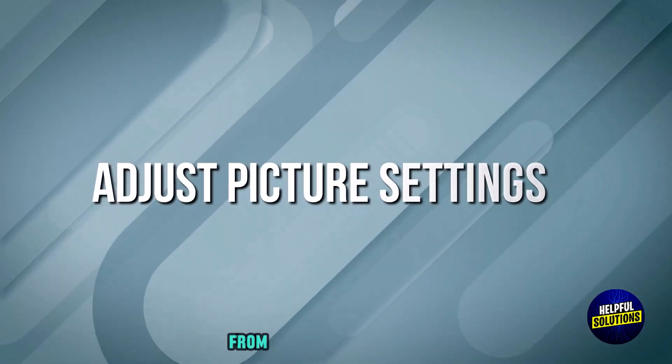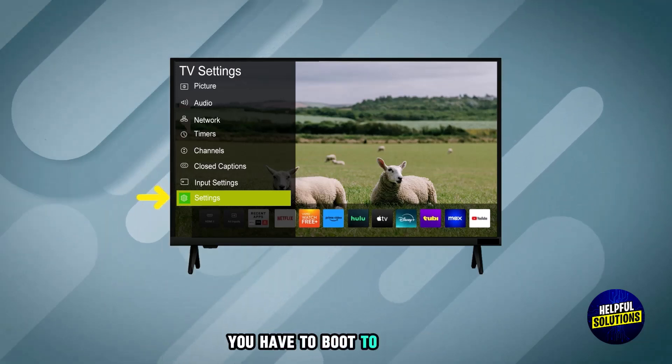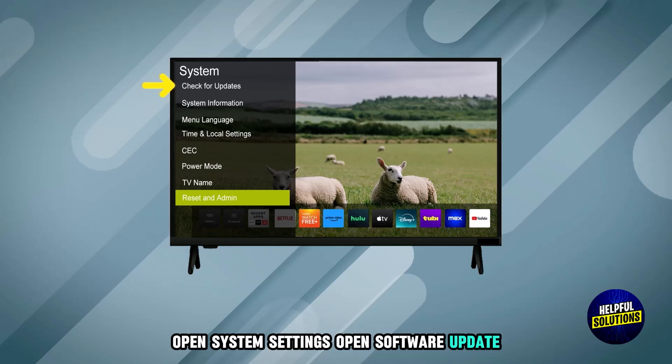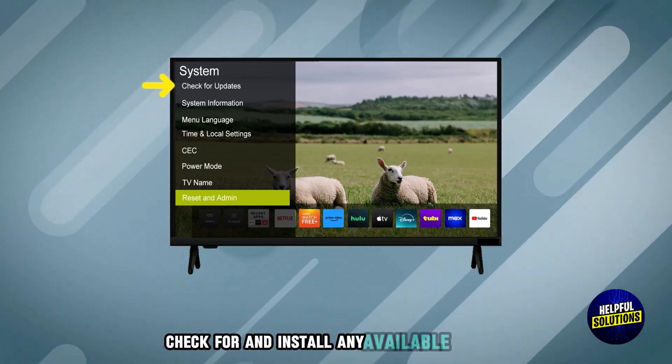Number 5: Update firmware. For this purpose, go to Settings, open System Settings, then open Software Update and install any available updates.